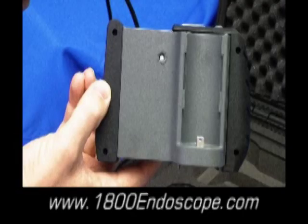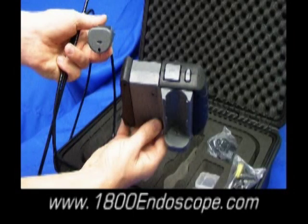This is the back of the Portascope console and also the charging base for the wireless probe unit. Simply lock the wireless probe unit onto the back of the Portascope console. You may also use the Portascope with the probe unit attached to the console, which is a great way to avoid any interference in areas of high frequency.